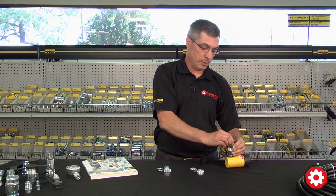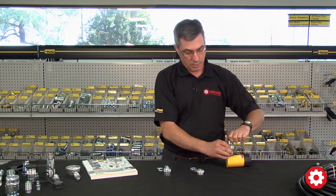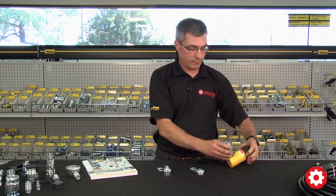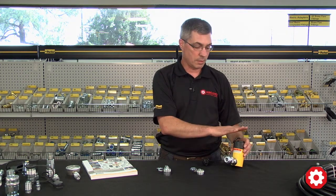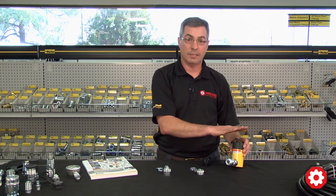If the connection becomes a little bit loose, what will happen is there's a check valve inside the ram to keep the fluid in so that the jack doesn't accidentally fall.